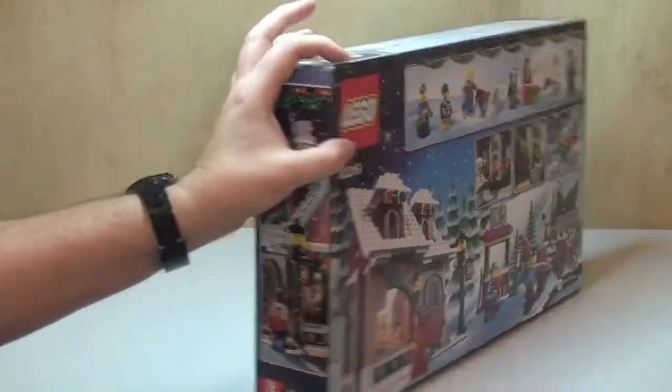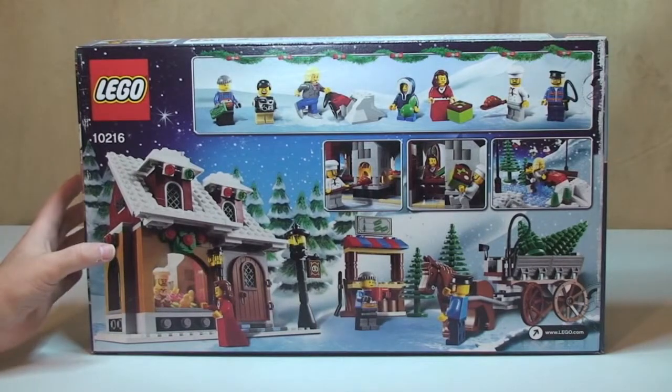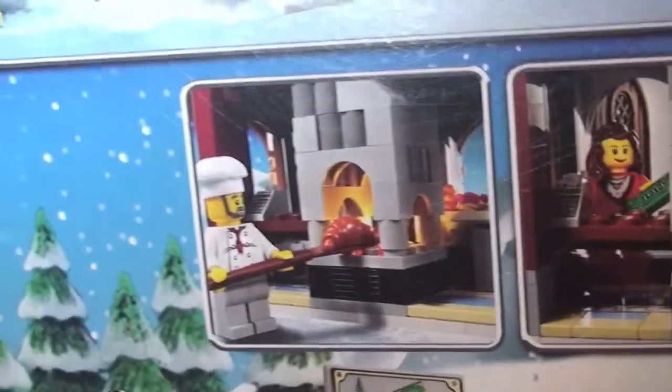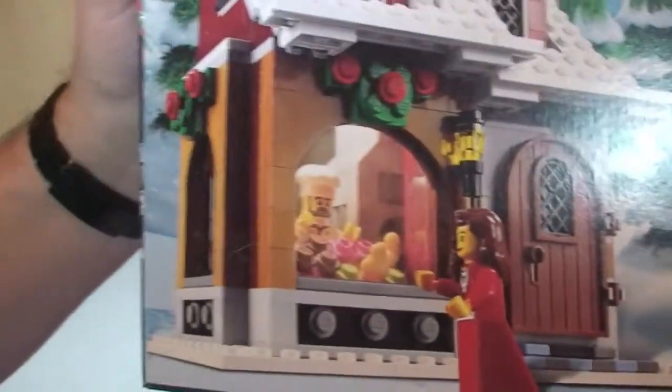If we take a spin round to the back, again we can see some of the scene, there are some of the features which are in this set. And again, just some of the scene.